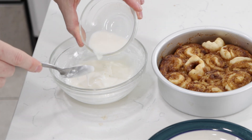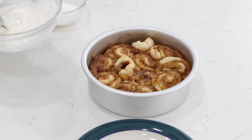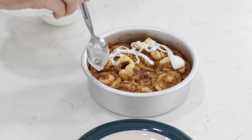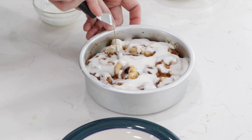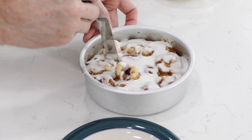I'll add just a little bit more milk. I like it kind of like this — a nice thick glaze. Then I want to put some on the center rolls. These are going to be smaller, more like cinnamon roll bites.